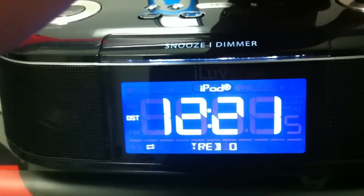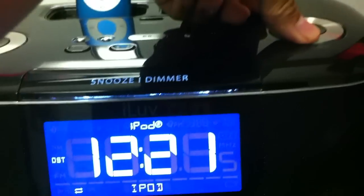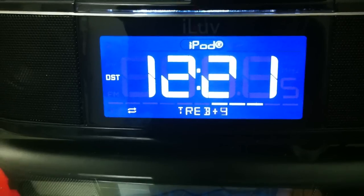If I hit this button you can see I have treble, bass, and iPod mode — which is your normal setting. If you want to set the treble you can use the dial.